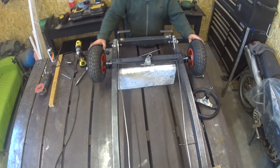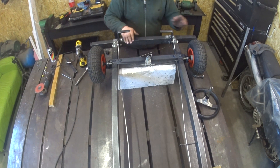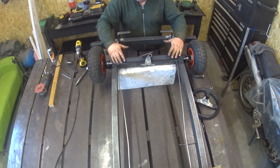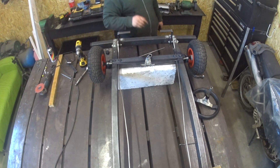Okay, so the steering is done — just need to do the steering wheel but I will do that after. I want to do the flooring a little bit to have somewhere to put the legs, so let's do that.